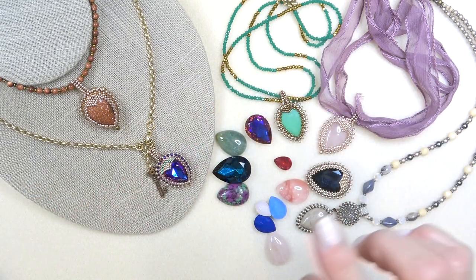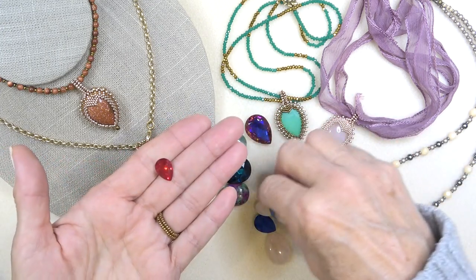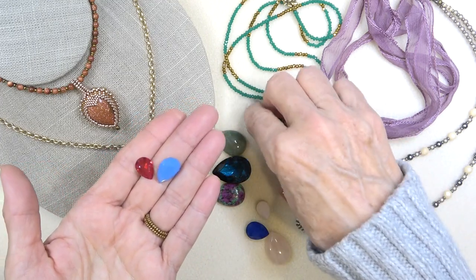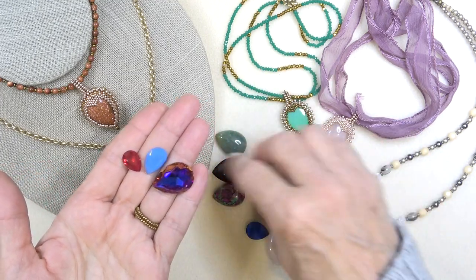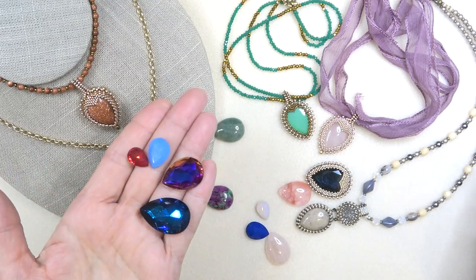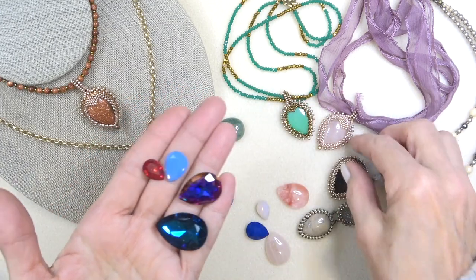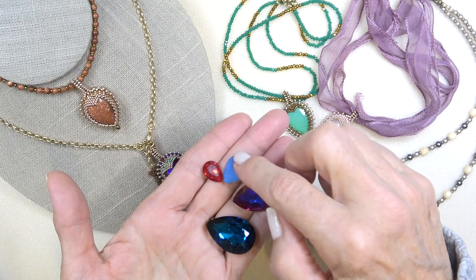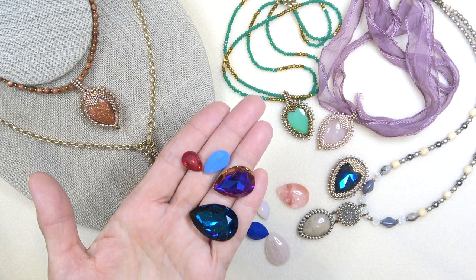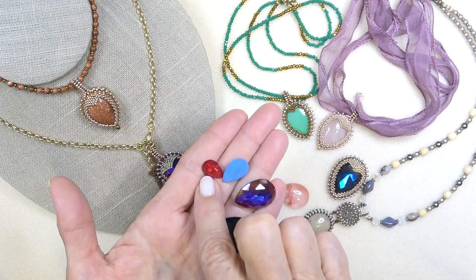So that's what we're going to use. However, I'm going to give you numbers for using a 10 by 14, a 13 by 18, an 18 by 25, and a 20 by 30. So if you have any of these stones, you can try this. I have not done the two smaller ones yet, so that'll be a try on your part. I will give you the starting numbers and the bezel will be the same. You can play with those two — wouldn't that be a cute little pair of earrings?